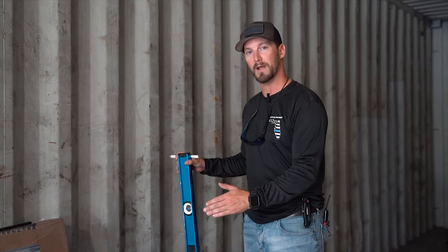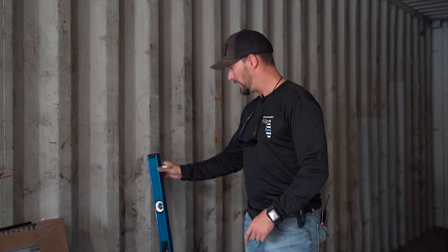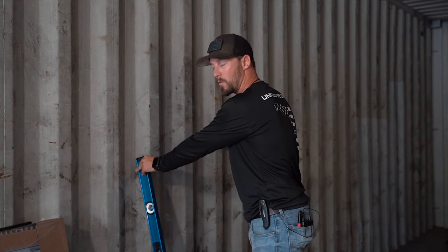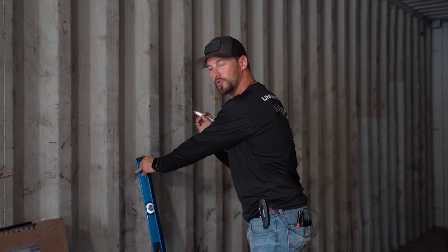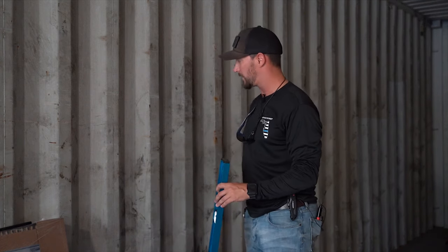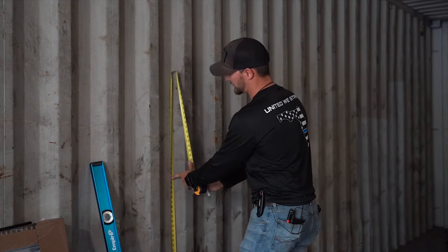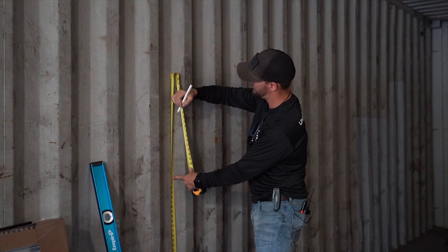We've got a little trick to show you. If you want to lay out your measurements on your floor, find the center of your window, and then just take your level and bring it over to the wall. Keep in mind that because I'm not working off a level floor, my mark is probably a quarter inch off from exactly where I want it, so I have to take that into consideration. If you have a little bit of play left or right and it's not a crucial center location, go ahead and mark that on the wall. We know that's our window center, and we're going to pull a measurement off our floor to approximately where we want to put our window.